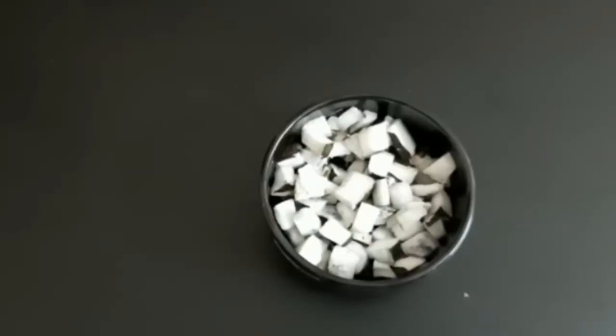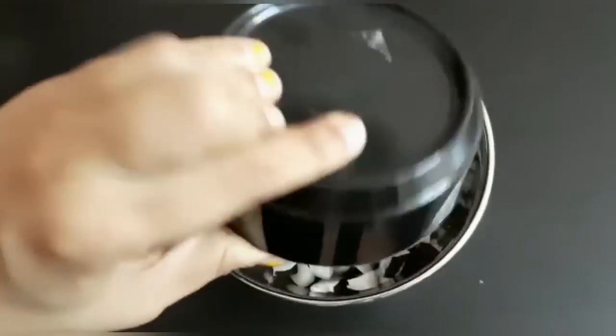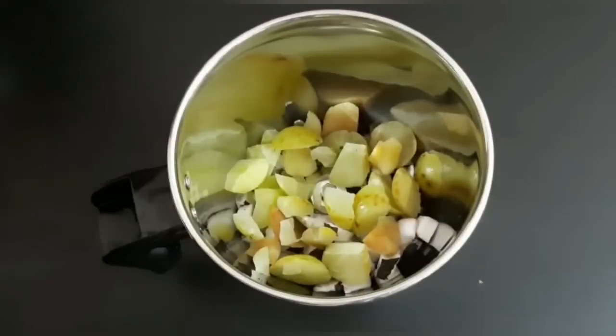These pieces will be coated in a somewhat smooth and artificial way. Cook the things that you have to do. If you want to cook the 3 ingredients in this mix, add a little bit.